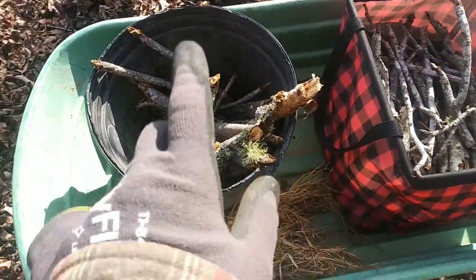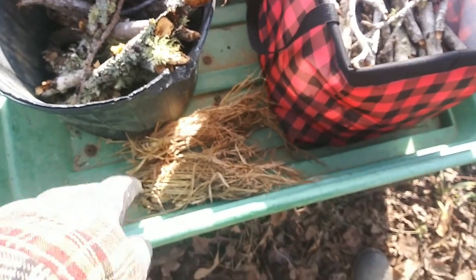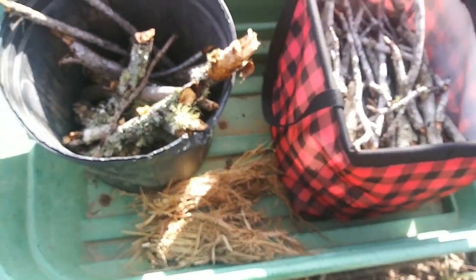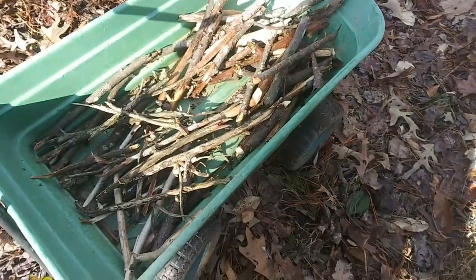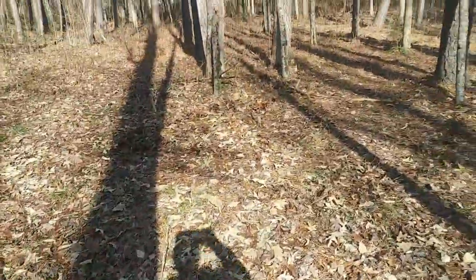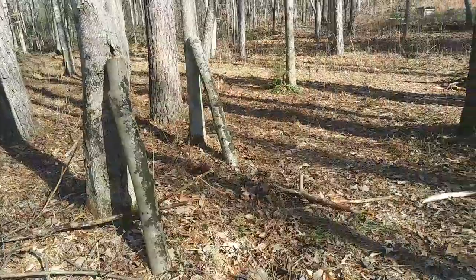Bigger stuff and stuff that's not really very dry is gonna go in there. I've been cutting down some brush down by my culvert — got a lot more to go, but I just kind of bend it around, wrap it with something, and it makes some nice fire starter material. Only just beginning — I filled up those two containers so I'm starting to fill this one up with smaller stuff. Most of it's pretty wet so it's gonna have to sit out and dry.